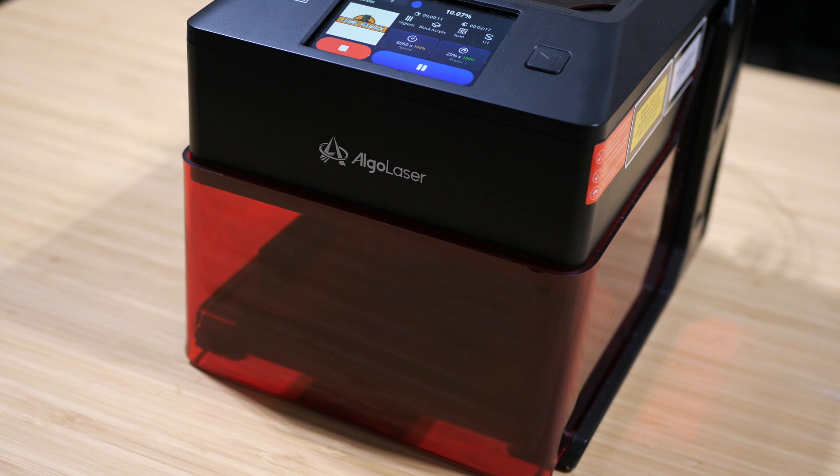They specifically mentioned black PLA, so I looked around to see if I had something already 3D printed in black PLA, and I do. I have this front cover for my tools, glue, allen keys, and stuff for the Flashforge Adventure 5M. So I took this and decided to use the Algo Laser Pixie to engrave the Figure Feedback logo on one side of it to see how it would turn out.